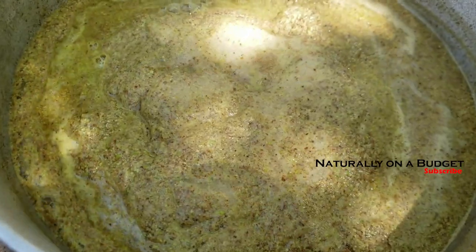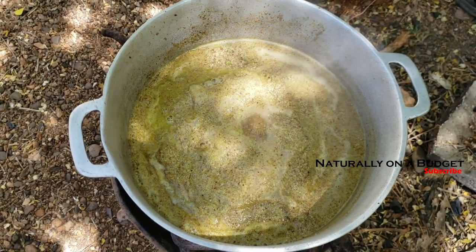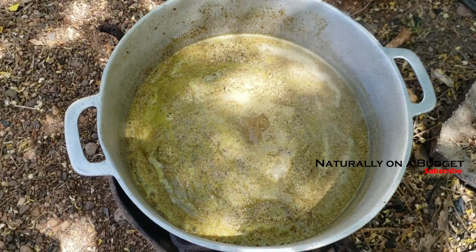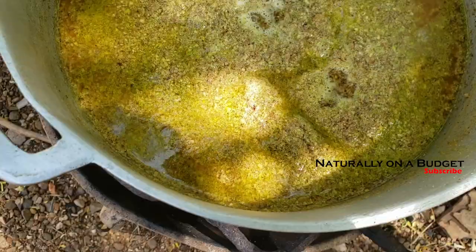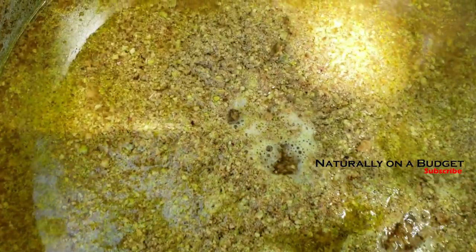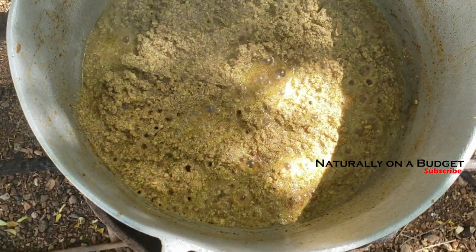If I were doing this experiment again I would skim the oil as it rises to the top. The other error I made is that I should have used at least three pounds of seeds. If you're going to try making this oil, use three to five pounds of seeds if you want a decent amount for personal use.